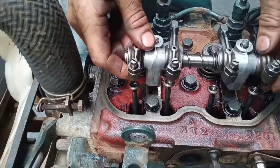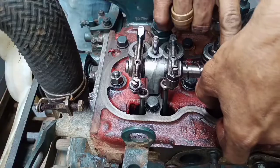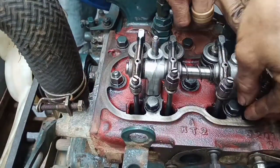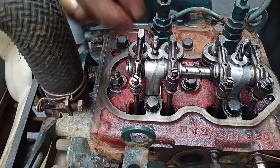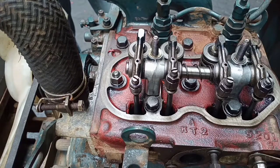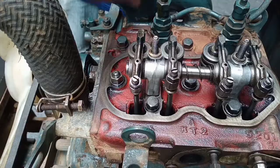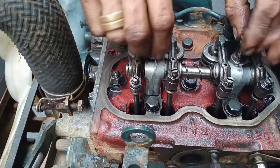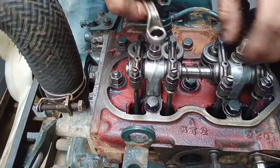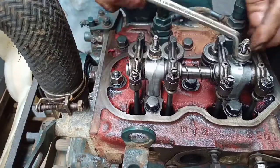Would you like to learn how to tune up your two-cylinder engine? In this video, I'm going to show you how to tune up your two-cylinder engine without looking at the timing mark. What we need to do is observe the movement of the rocker arms and engine valves.